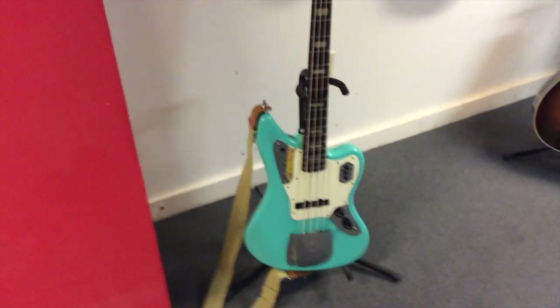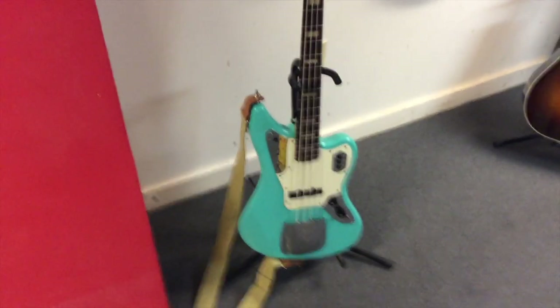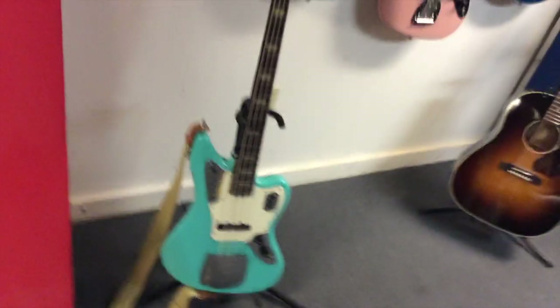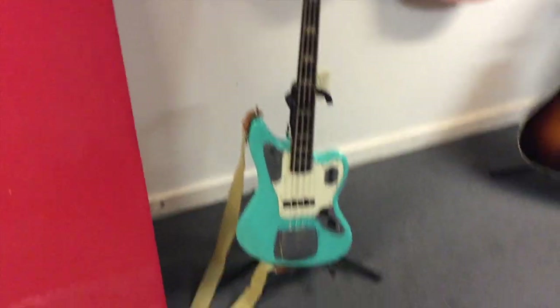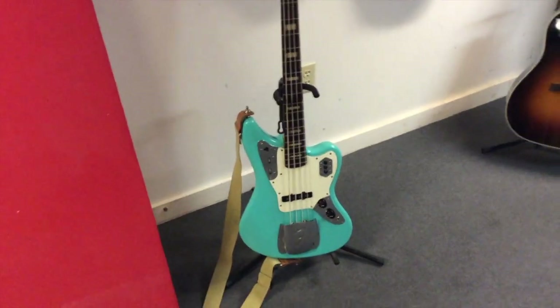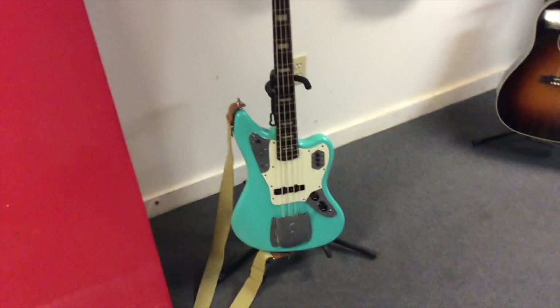I just finished redoing this bass here. It's a Japanese Jaguar bass. It used to be black, but then I had it painted yellow, and then I wanted to get a new bass, but I had money for paint. I didn't have money for a bass, so I just painted it seafoam green at the suggestion of a couple friends.